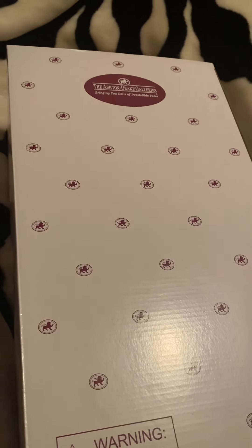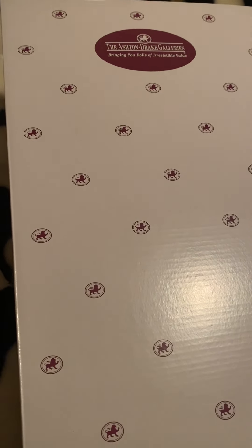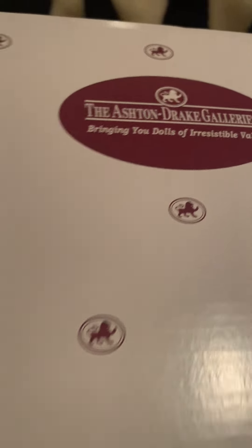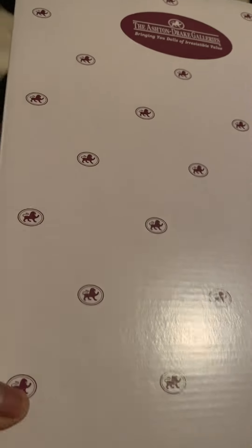Hello everyone! Today I have a special box opening — I waited months for her off the Ashton Drake Galleries website. Today we'll be opening Nevaeh. I already took her out of the brown shipping box, and here is the original Ashton Drake box that they put the babies in. This is my first reaction of Nevaeh.